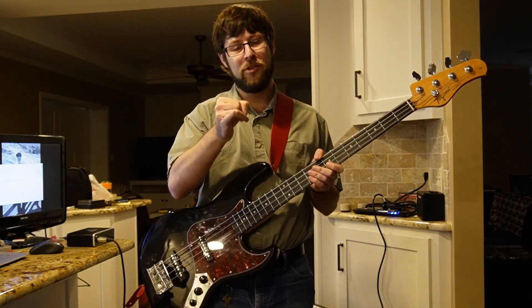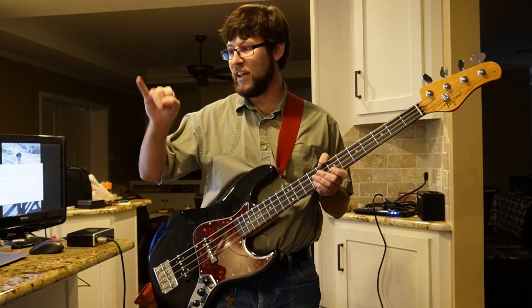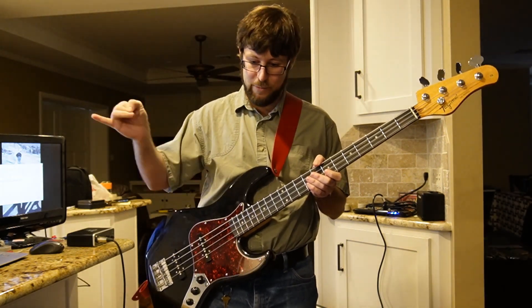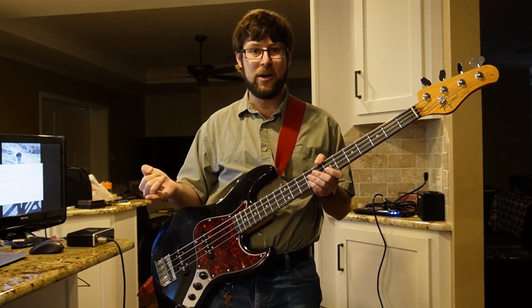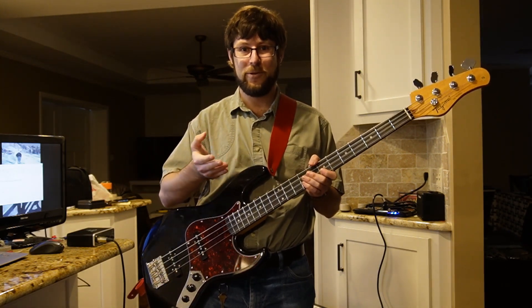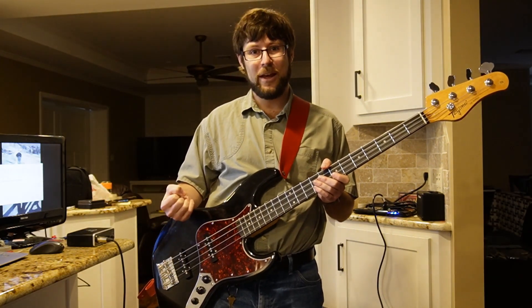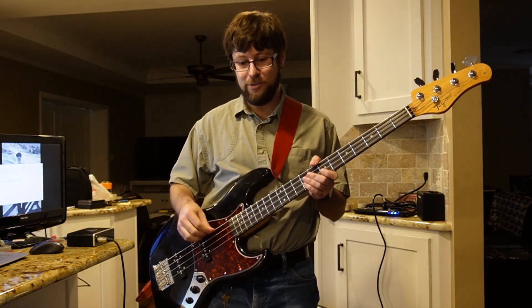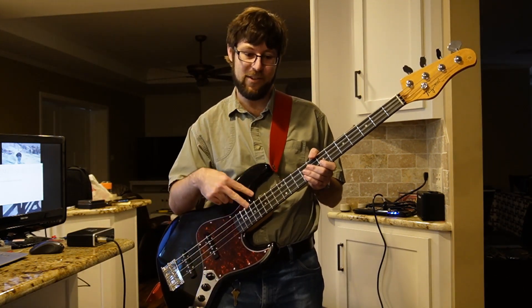Before we go, gotta ask y'all — what do you think about the new camera situation? I've got a Sony ZV-E10, and then secondary is my phone which I've been using all along. How's the sound quality, how does everything look, do I need to change focus? Tell me all about it, and let me know if you'd like to see or hear anything else — we'll make it happen. Thanks for watching, as always, peace.